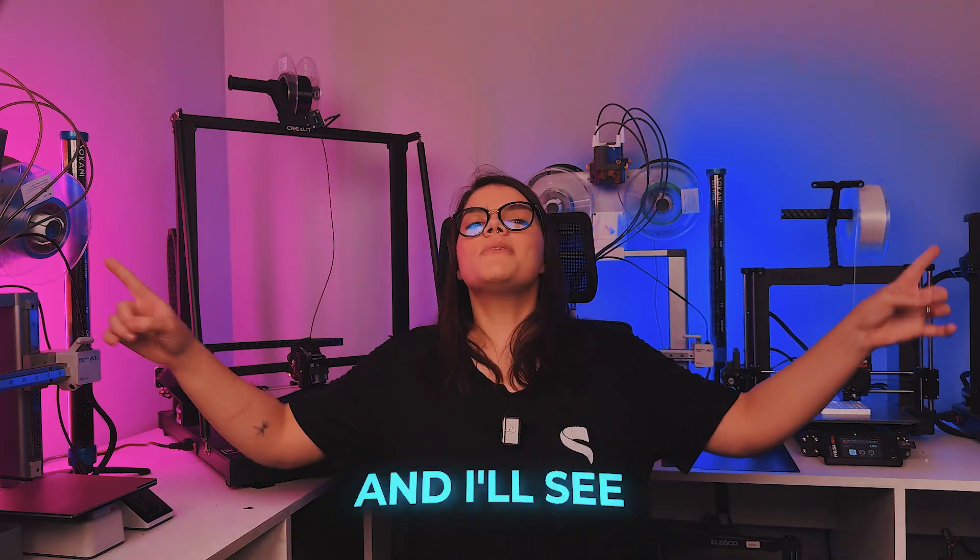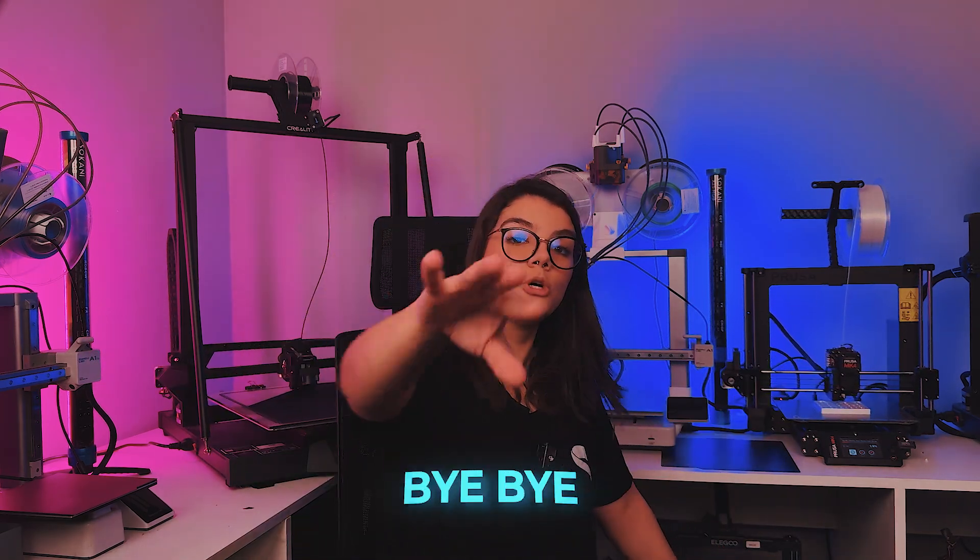That's it for today guys. If you liked it, leave a like and don't forget to subscribe to the channel for more tips like this. I will see you next time!